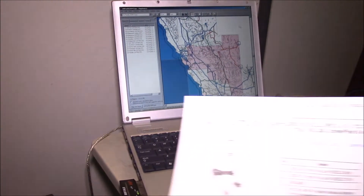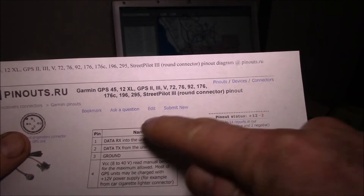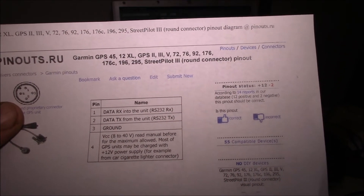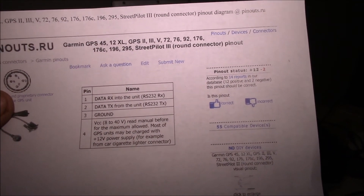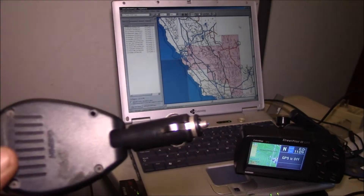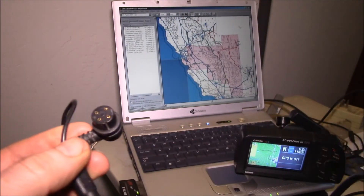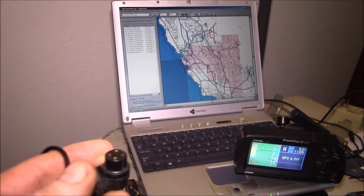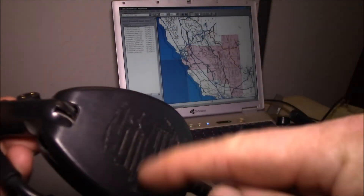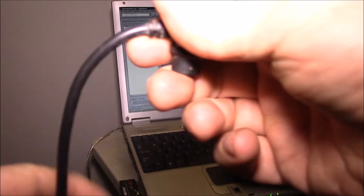Looking at the data connector, here are the four pins: RS-232 receive and transmit on pins one and two, pin three is ground, and pin four is DC power - eight to forty volts. This is what Garmin supplied with the unit: a cigarette lighter plug with an external speaker, and on the other end the four-pin connector with just power and ground, plus a speaker jack for voice navigation.